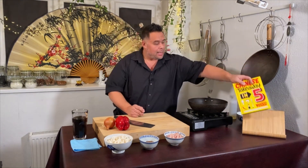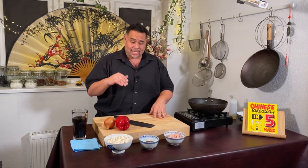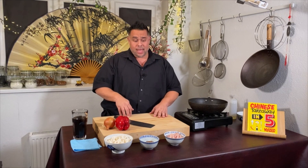Welcome to my Chinese Takeaway in Five cook-along. Over the next couple of weeks I'm going to be sharing dishes from my Chinese Takeaway in Five cookbook. Tonight's dish is a little bit of a play on the satay chicken that everybody loves, and we're going to mix that with some noodles — so tonight's dish is a satay chicken udon noodle.